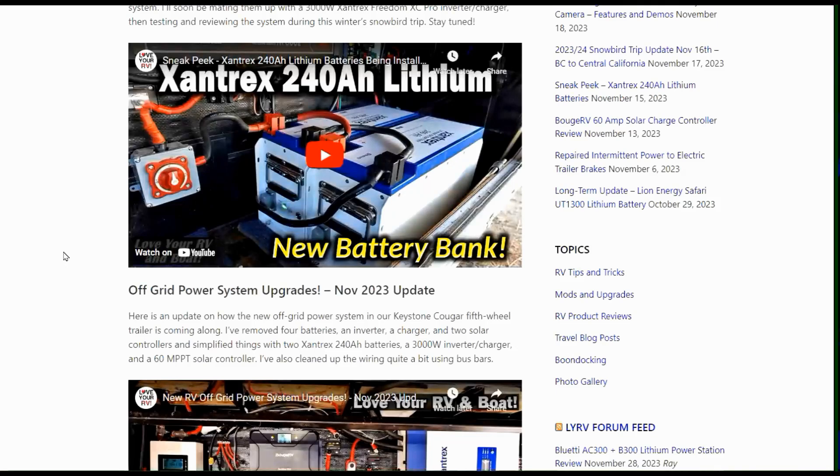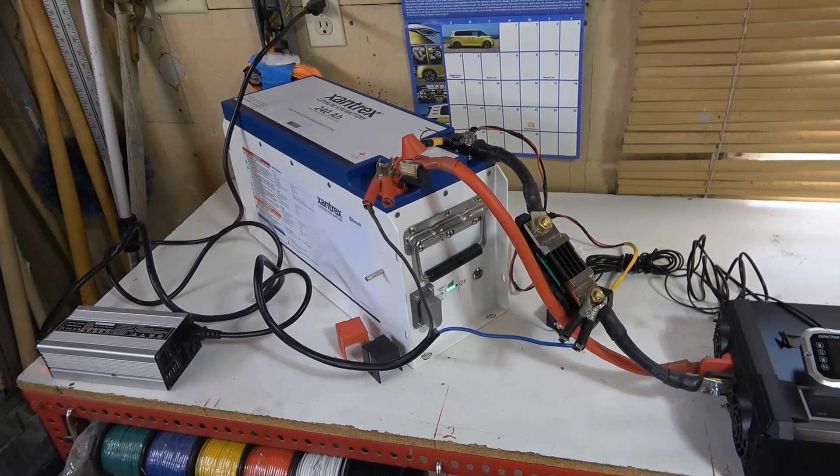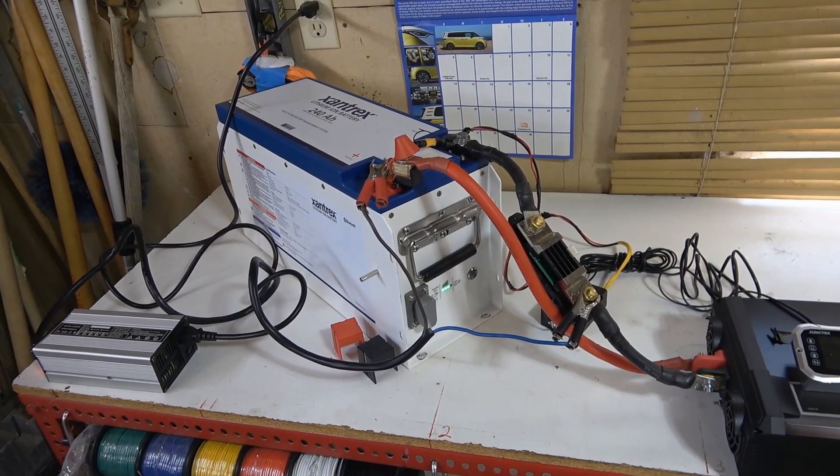In this video, I'm going to give you an in-depth test on them. We're going to do a discharge test, charge test, and capacity test, and also show you exactly how they're going to be mounted and take the lid off to see what's inside these batteries. So let's get to it. I've got things hooked up to do a capacity test and a maximum discharge test.